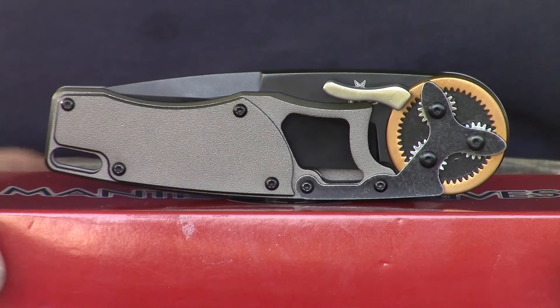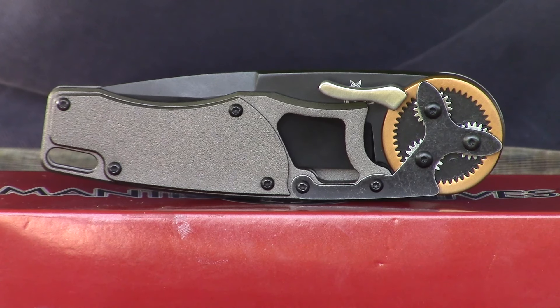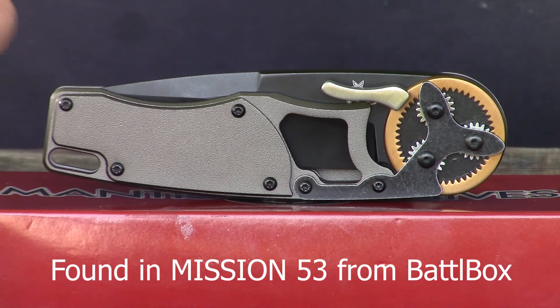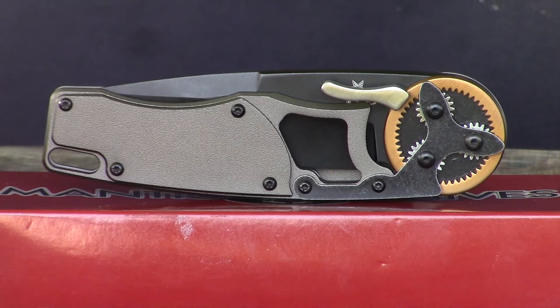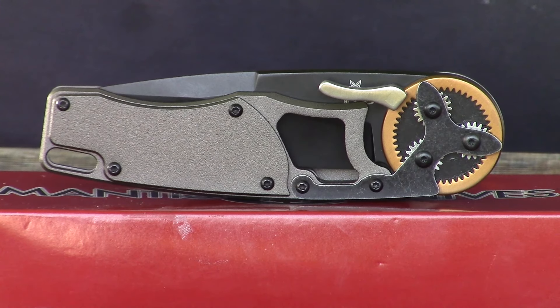Alright, there you go. That is the close-up of the Mantis 2021 DPC. The DPC stands for drop point copper — it's got that copper ring insert here. Let me give you the specs real quick. It's overall 8.625 inches, with a blade length of 4 inches. The blade material is 440C. The handle is AUS-8 material. It has a liner lock, which makes it very easy to put the knife away. The belt clip is stout. It weighs 6.3 ounces.